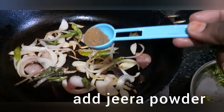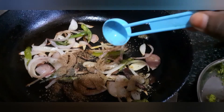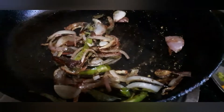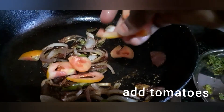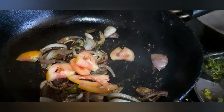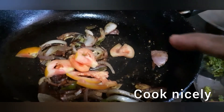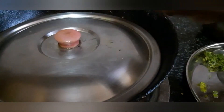Add half a teaspoon of anjira powder. This gives a good flavor. Now add half a tomato — if you want to add a tomato, it is your choice. Add a tomato, and then add half a teaspoon of anjira powder.